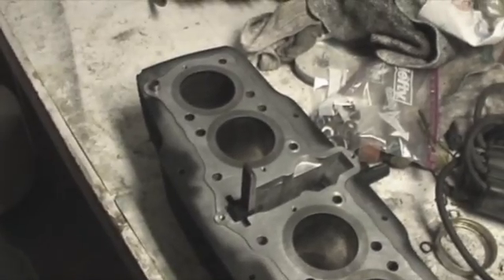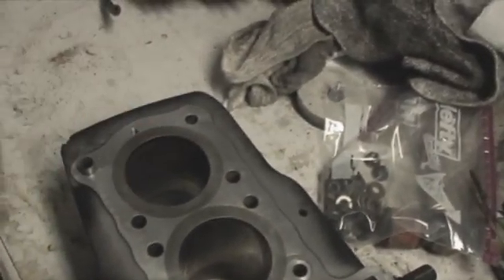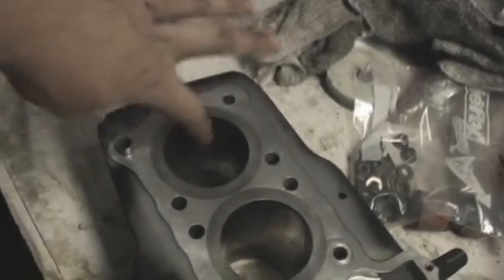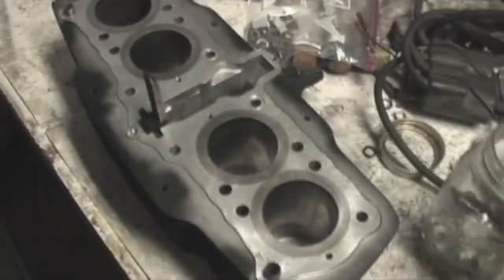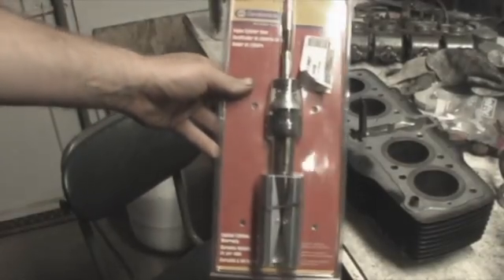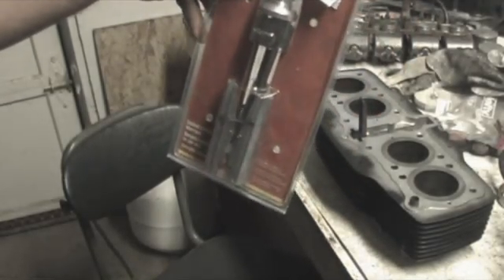I'm going to try to hone these out — get rid of all that rust and stuff in the one. Just surface rust, and scratch them up to give the ring something to bite into. Here's the hone tool I bought — $30 bill, Amazon.com, Napa Service Tools.